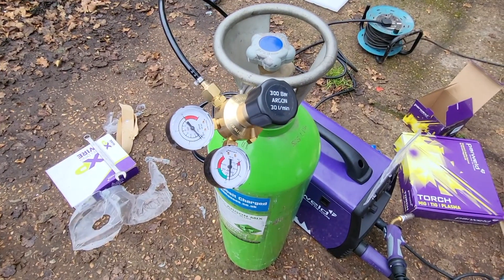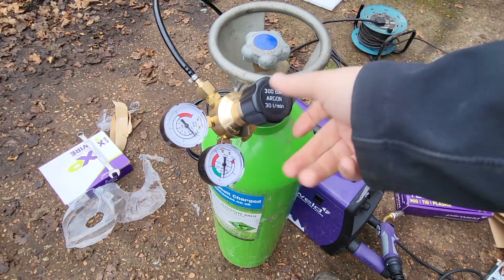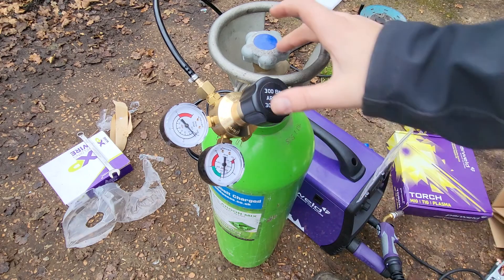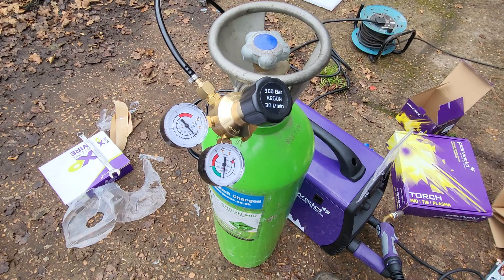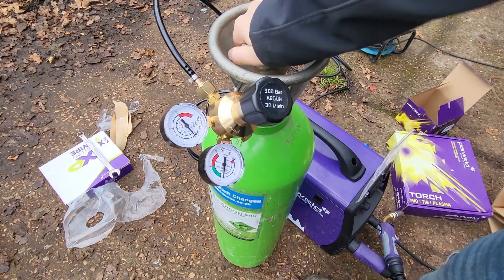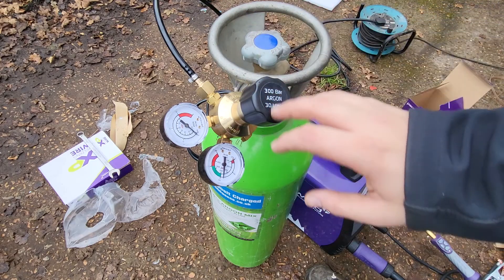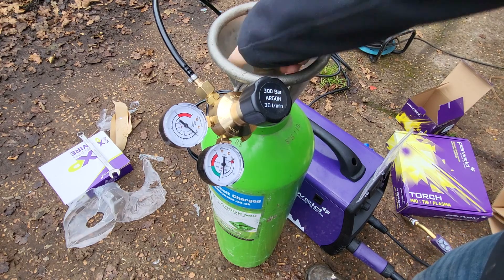We've turned our gas on. This is off - this is our output from the gas bottle to the regulator. This dial is from here to here, and this dial is our pressure coming from the regulator to the welder itself. We're going to close the gas bottle now, close it right up, and if that drops then we've got a leak in our system between here and here - this joint we've just created. A few moments later - no leak there.